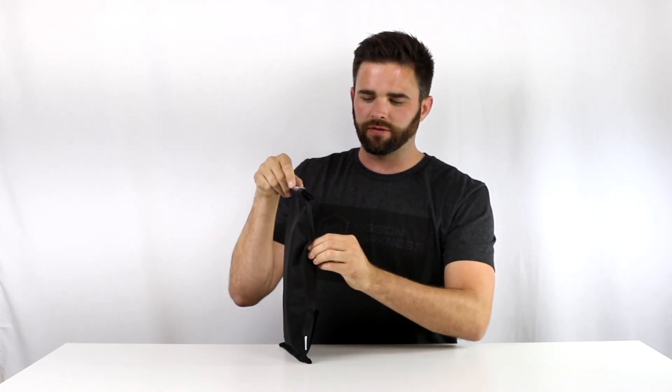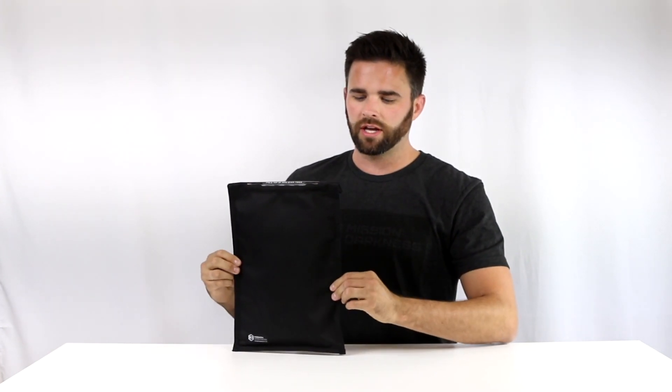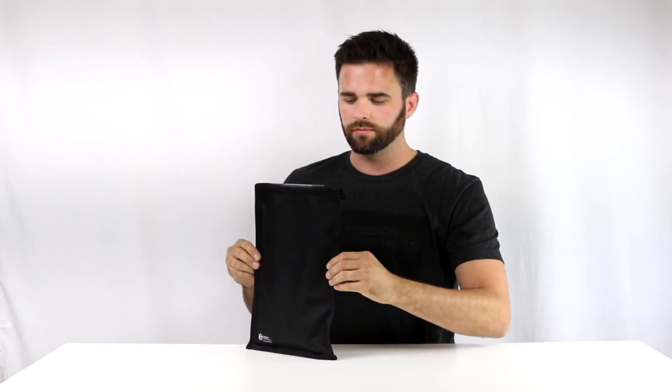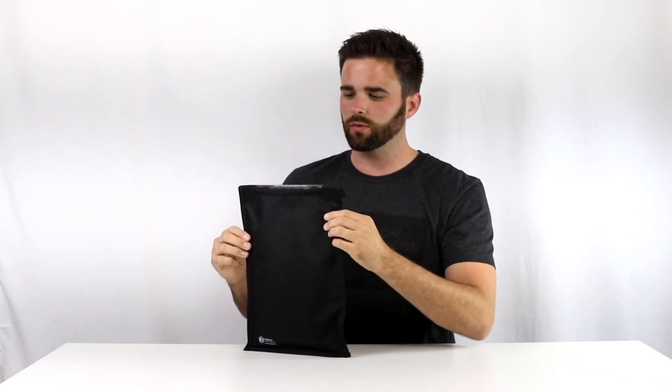As far as the sizing, I have a phone and a tablet in here and there's still a little bit of extra space. So it's a pretty ample size. You can fit a number of different devices in here — even a radio, wearables, anything you'd like to shield. And again, if you're not sure, check out the dimensions on the site to see if it will work for you.